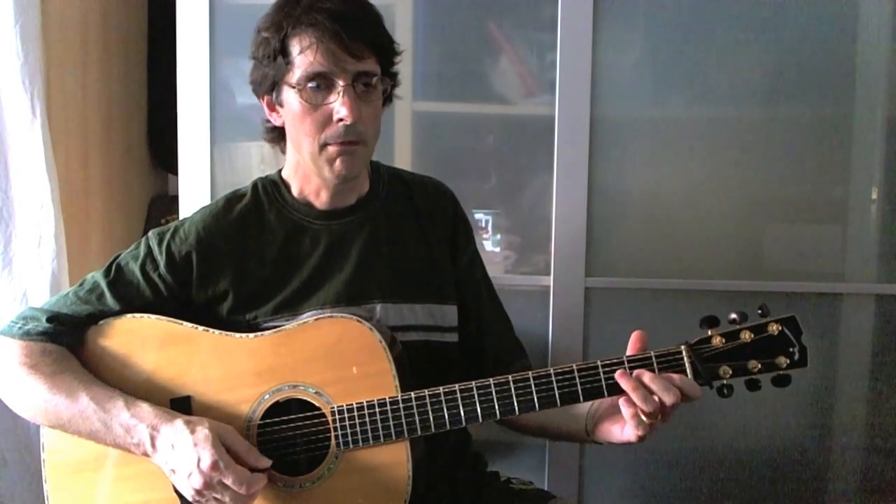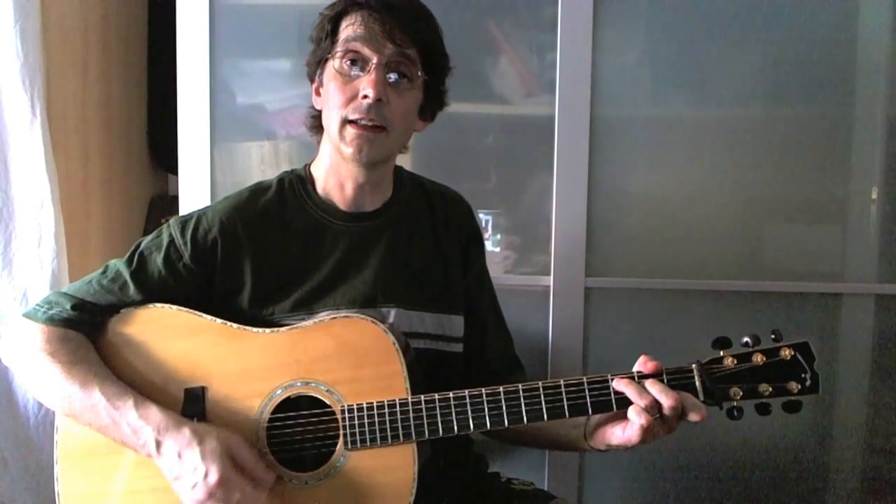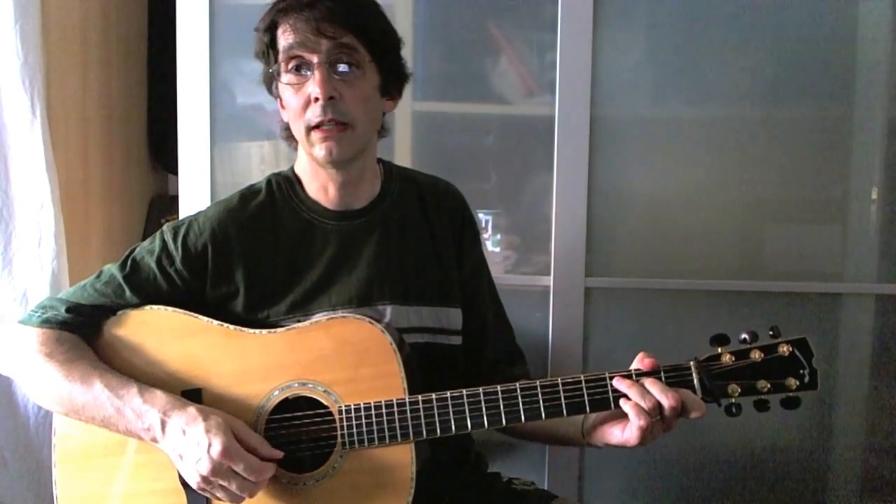So as you see, my left hand is not moving very much. I'm just holding the chords as long as I can, and that's the main point about playing carte style.